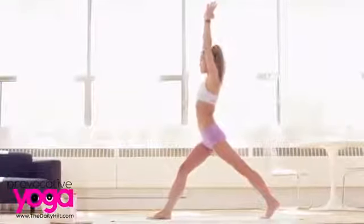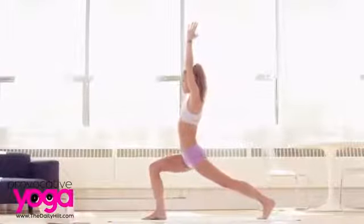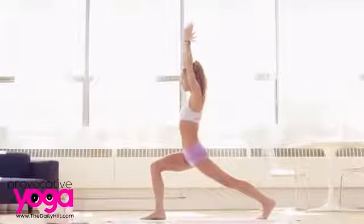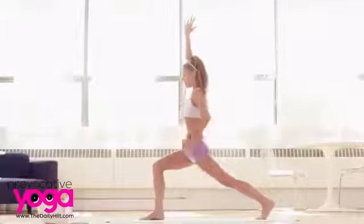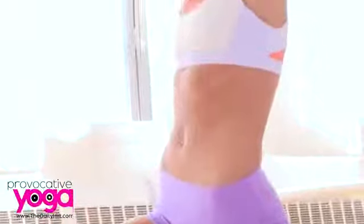Inhale and straighten your leg. Pivot facing the side of your mat, and then all the way to face the opposite end. Take a deep breath in, bend the right knee now — same thing, warrior on the right side, opening the left hip, strengthening the leg. Watch your spine — not arcing your back. Lower ribs are in, core is active, and your spine is long. Hold here, three deep breaths.